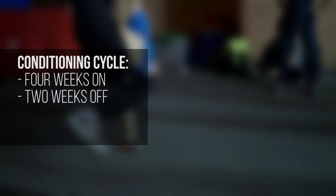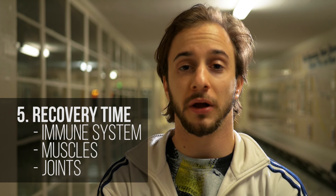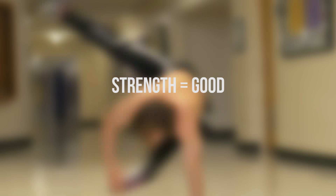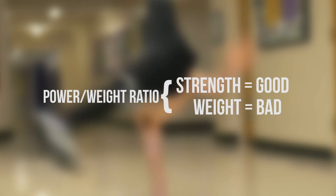I typically cycle this training in intervals. When I begin reconditioning, I train this exact regimen for four weeks on, and then I take two weeks off. Then I get back on for six weeks, then I rest for about four weeks. The reason why I do this systematically is because you're going to need proper time to recover your immune system, recover your body, your muscles, and your joints. It's very important to take care of yourself in this way because you want to put on a lot of strength, but you don't want to put on a lot of weight.